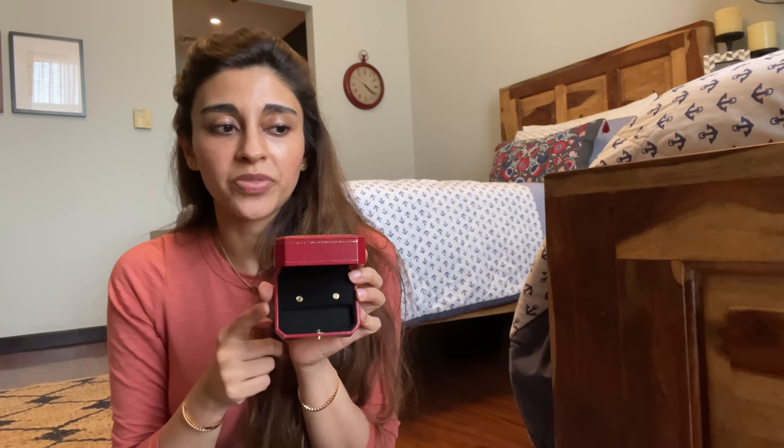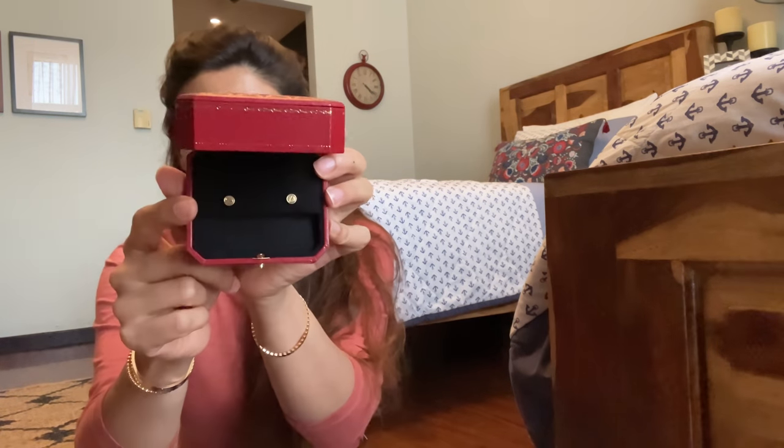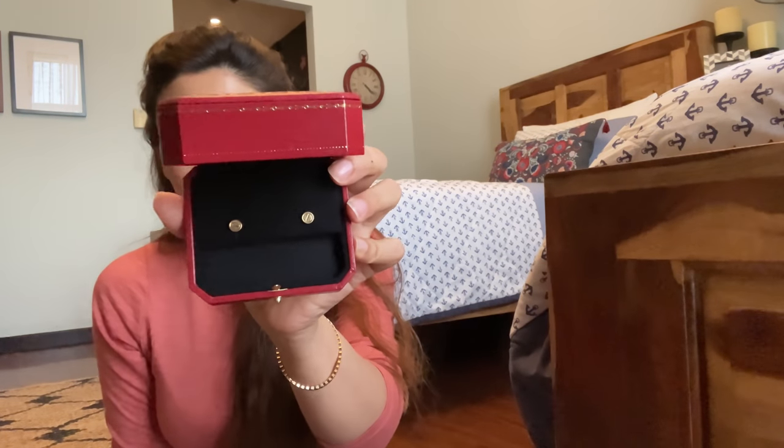I actually bought these earrings a couple of months ago — not sure if it was five or six months ago — but literally the day I bought them, one day later Cartier had their price increased. So when I bought these earrings, I checked my receipt: they cost me 1,819 dirhams each. Now on the website they're listed as 2,090 dirhams, so there was a price increase and I was lucky enough to get them at a slightly lower price.